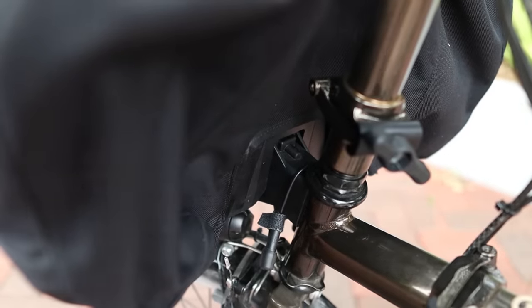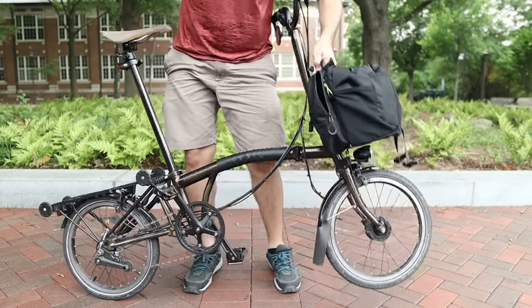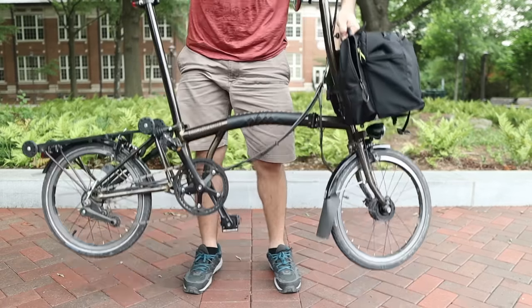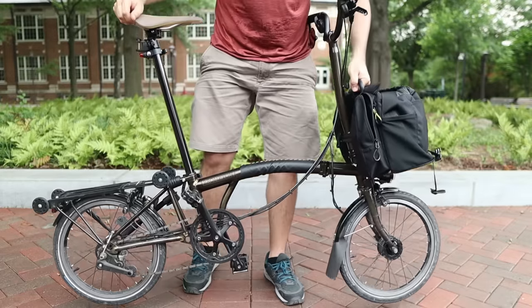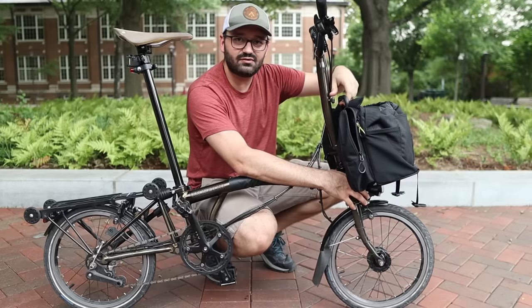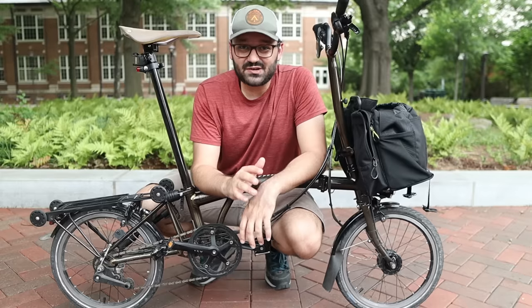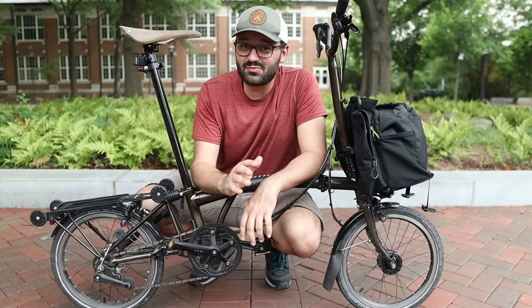It clicks into place — that's it. The bag is very firmly attached to the bike; there's no way it falls off. To release the bag, all you do is pull on the lever and it pops out. It's as simple as that.